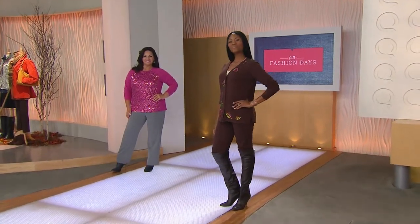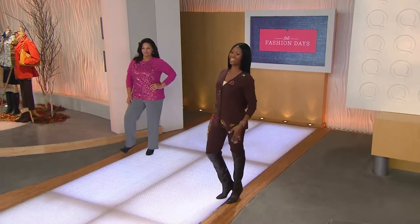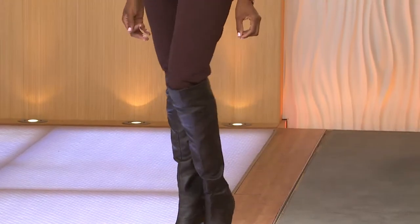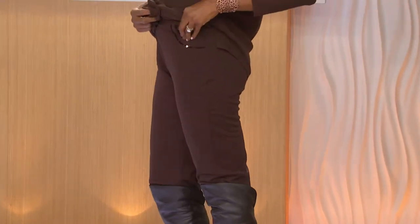I was staring at Monica looking so hot in these sweatpants — with those boots and that great sweater. With those killer knee-high boots, rocking it, working it. Yeah, that's hot. Just awesome.